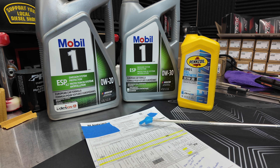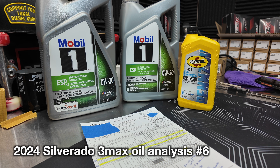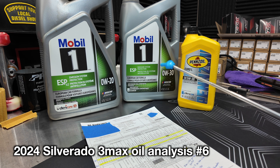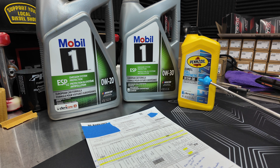The results are in. We have them right here. 0W30 — how is it doing in my 3.0 Duramax diesel? I do have the LZ0. Let me give a quick recap. I did test 0W20, which is on this oil analysis. I did test the 0W30 this go around, but prior to that test I did the 5W30 by Pennzoil.